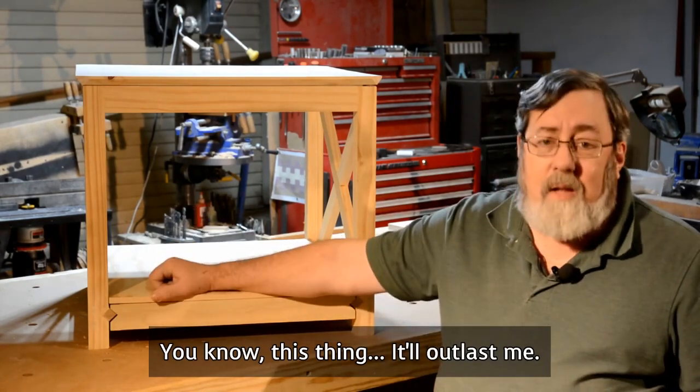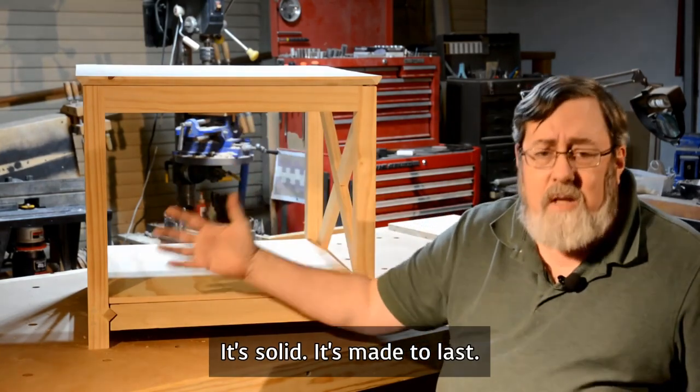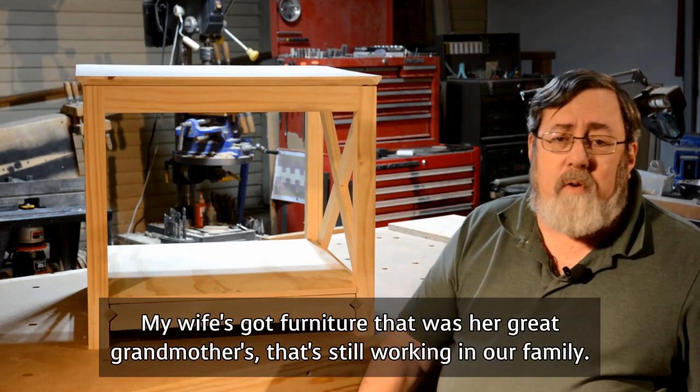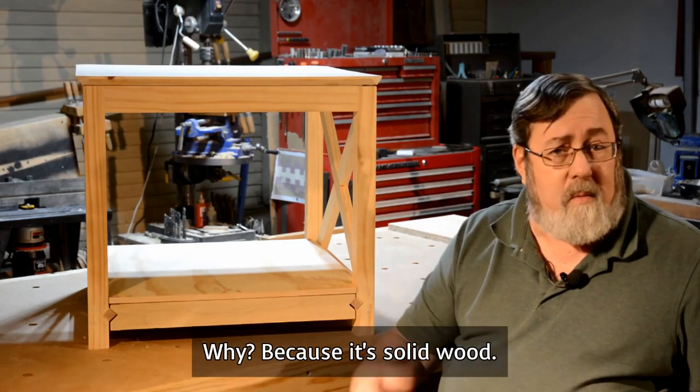This thing, it'll outlast me. Maybe it'll outlast my kids. It's solid. It's made to last. Real wood furniture is made to last. My wife's got furniture that was her great-grandmother's that's still working in our family. Why? Because it's solid wood.